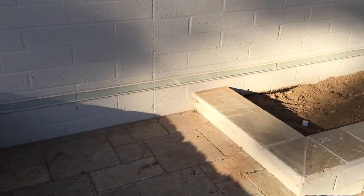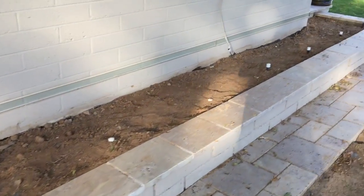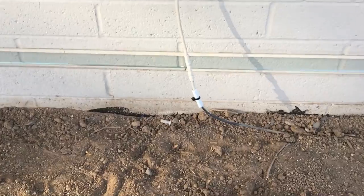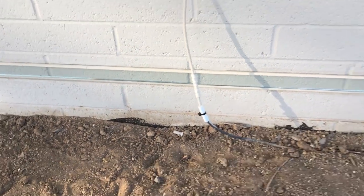Coming back to the barrier — there's a long planter here with all the water lines capped. There's a wire going up onto the house that looks like a cable, and we've put a little PTFE or Teflon ring around it so nothing can climb up that wire.